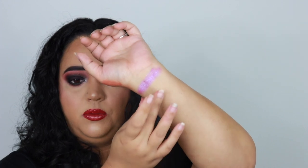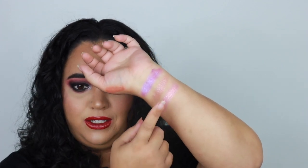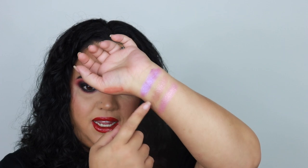Before I go off camera to put my lashes on, I want to swatch a few more colors for you guys — just to give an idea of the others. So I'm going into mildred, myrtle, and misty. This one is myrtle — oh that's pretty. This one is misty — oh my god. And mildred. Those are beautiful, I do love his shimmers, they're always so pretty.